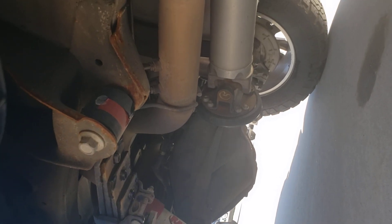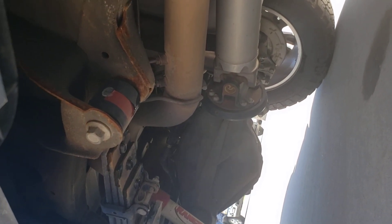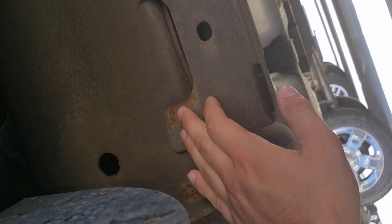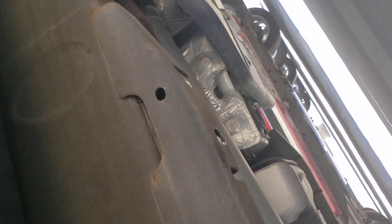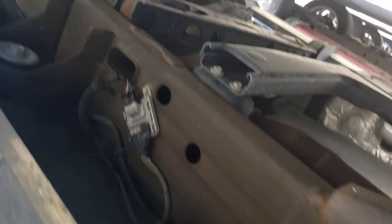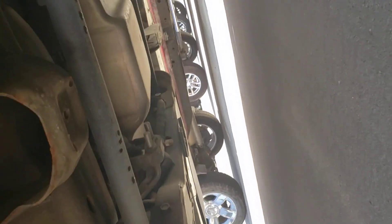I'm just going to look it over here — I'll see if I can turn my flash on. There's a little bit of surface stuff here, but otherwise it looks pretty clean. There's a little bit of water dripping down here — there was a car wash a bit ago.